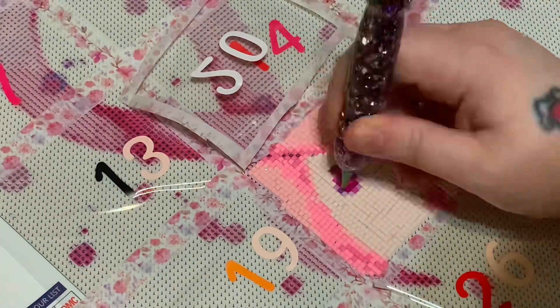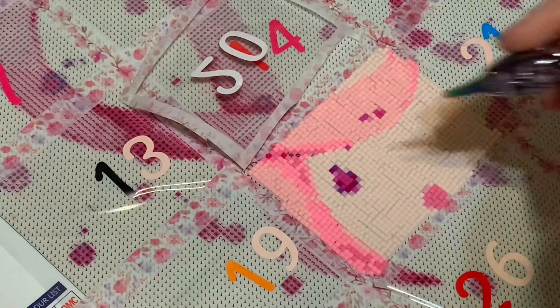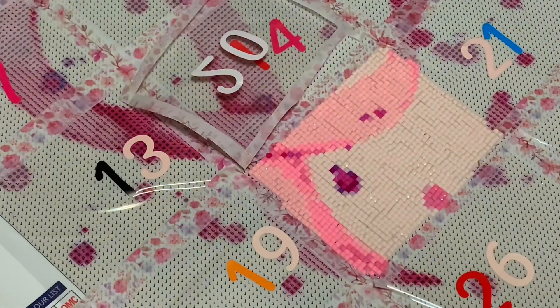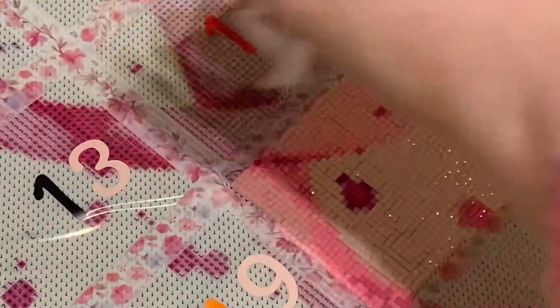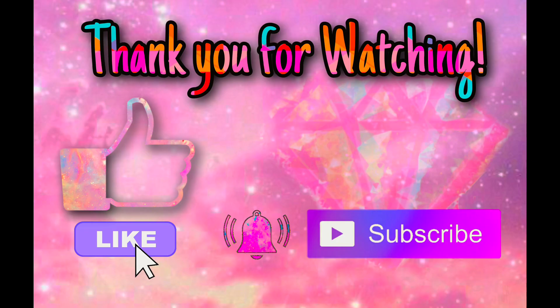So there is the first section almost completed. I really enjoyed doing this little section, even though I did completely mess up the one colour. I'm very excited to see how it looks as more areas get filled in and the picture starts coming together. All that's left to do is roll it and just take off the small little piece of paper, and it's done. Thanks for watching and I shall see you in the next video.